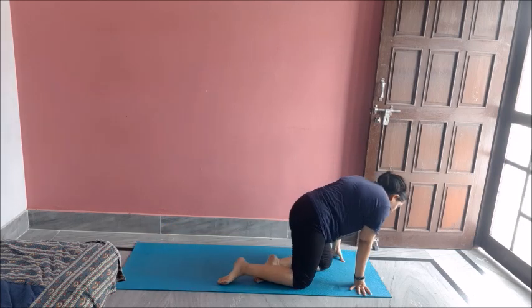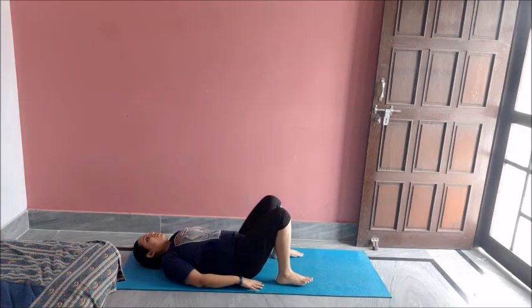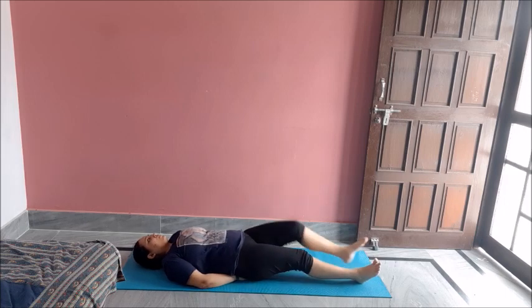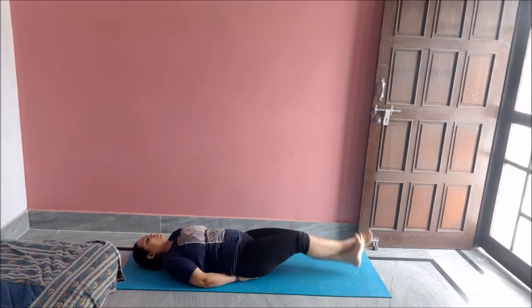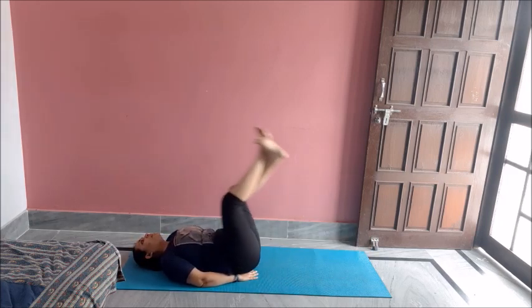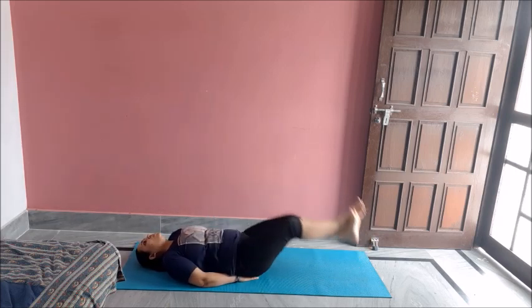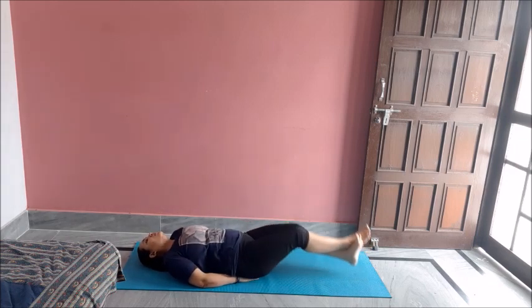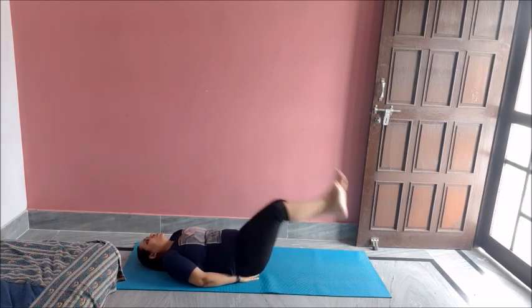Now leg raises. Lay down, hand behind pelvic. Now raise your legs up and down. One, two, three, four, five, six, seven, eight, nine, ten. Great job.